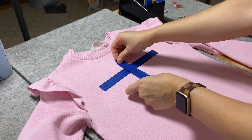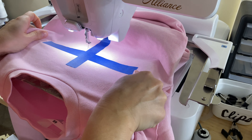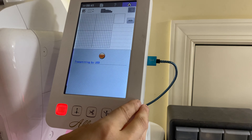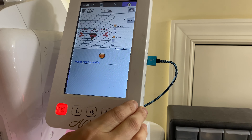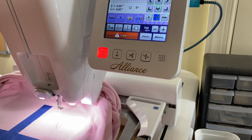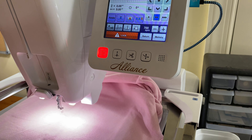Then I turned it right side out and I am finding that midpoint. I use painter's tape — I feel like that's the most helpful for me — and then I get it on the machine and make sure that it is lined up with the center of my fast frame. Then I need to rotate this one, so it's going to actually stitch upside down, but that's because the item is upside down. Once I make sure that it is going to sew where I want it to, I can remove the painter's tape and then I can start the process.